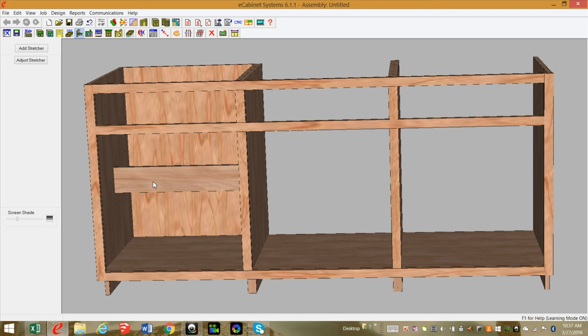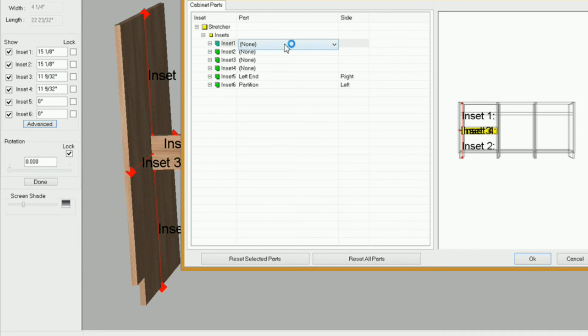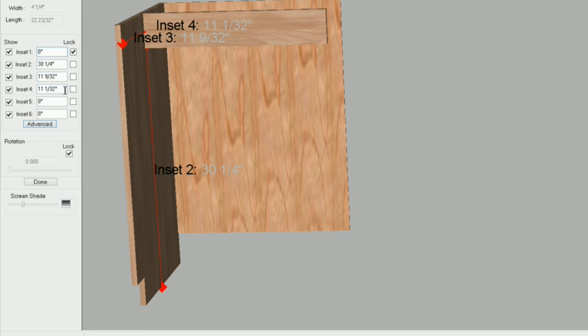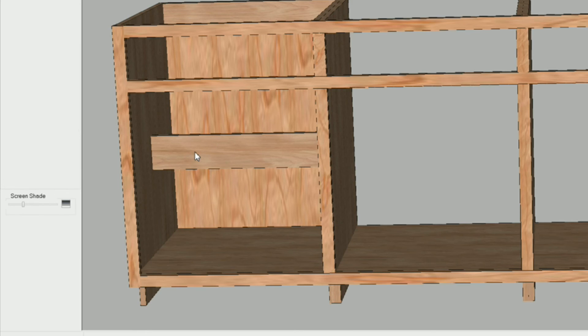Sometimes when you've got stretchers on top of stretchers like this, when you select one it may not highlight — that's because it may have selected the one underneath. If it doesn't highlight, just select 'adjust stretcher' and it will let you know if you don't have it selected. In advance, inset one is going to be on the left end — L for left end, T for top. Inset four will be on the stretcher we just put in for our back — I want it on the front, so click OK. I've got zero on my clipboard: Control V and lock, then inset four: Control V and lock. Lock five and six, and done. Now I'll take care of the toe kick.